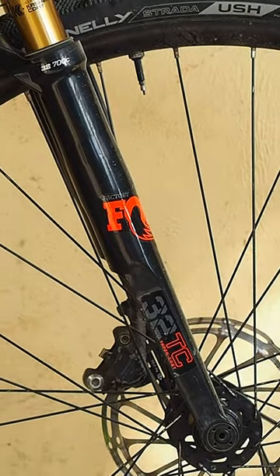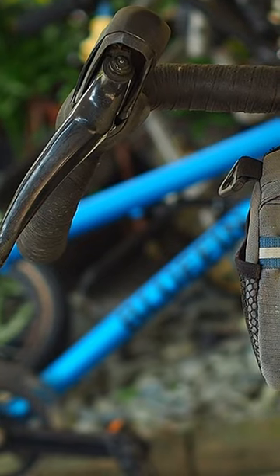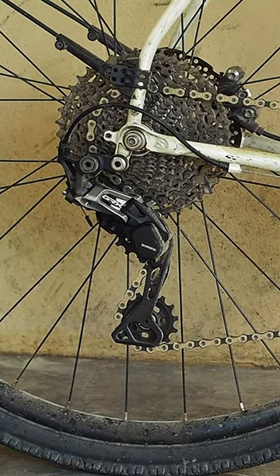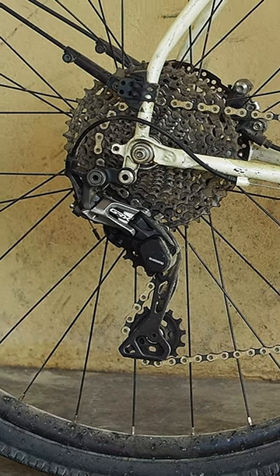It weighs about 12 kilos. The Midnight Special is a steel frame, and the fork is a gravel suspension Fox fork. Ritchie Venture Max handlebars, custom wheelset made by Mark Accantilado, GRX groupset — except for the right STI, because the right STI of my GRX conked out, and we replaced it with an Ultegra.